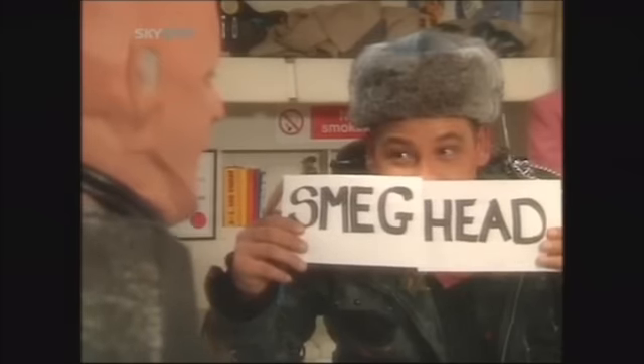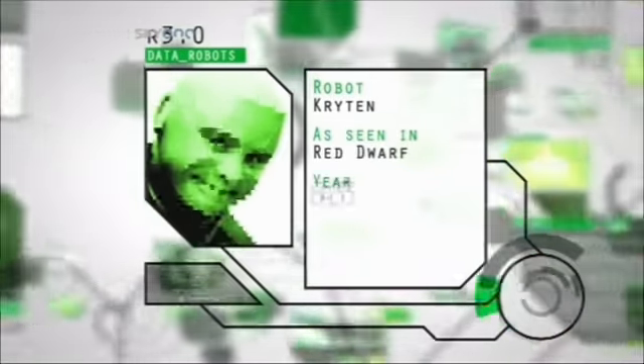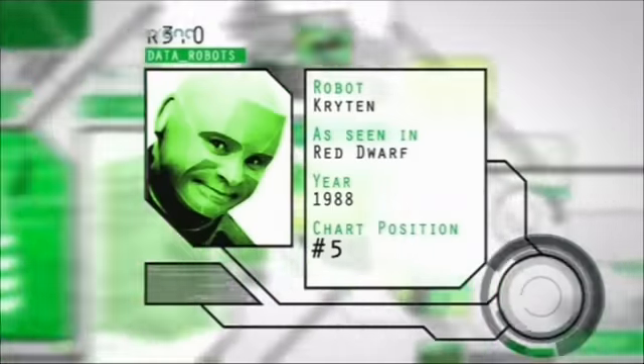He's one of those lovable characters that, you know, I think you'd want as a mate. "He's a smeg!" Kryten from Red Dwarf, tidying up at number five in our chart. Watch out for him in a brand new series of How Clean Is Your Space Station?